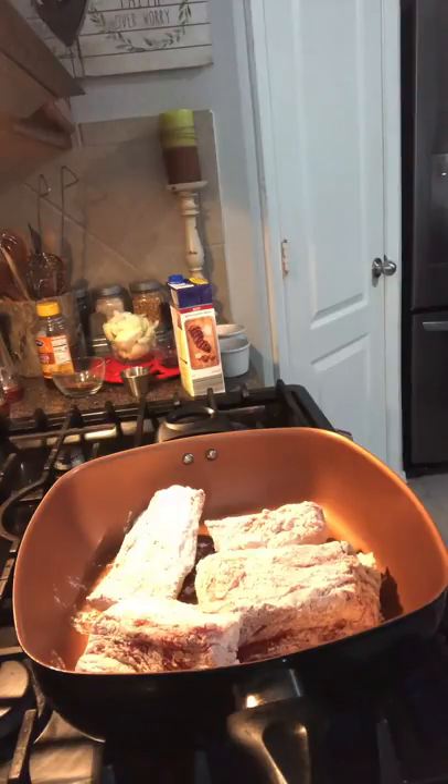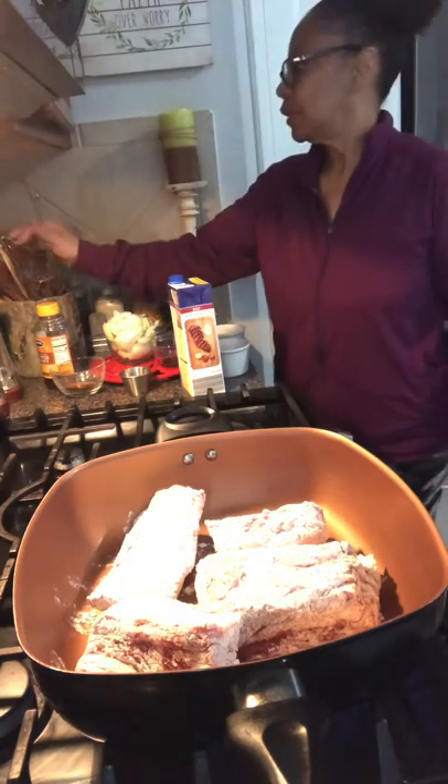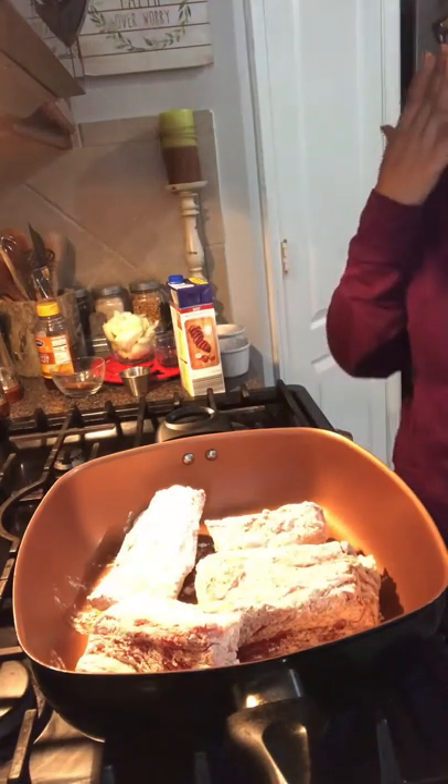My tongs — last time I used them I was grilling outside so they're probably still out there. I'm just going to use these other tongs I have right here. They're not as great because they don't grip as well, but I'm going to have to use them. So I'm going to let these ribs brown.